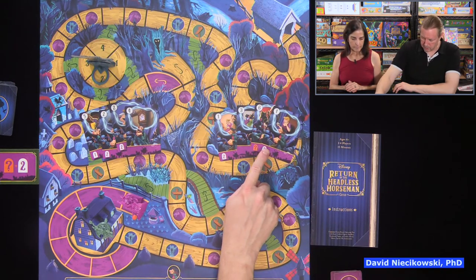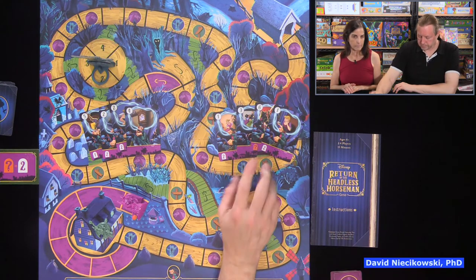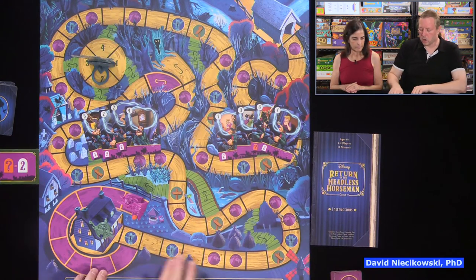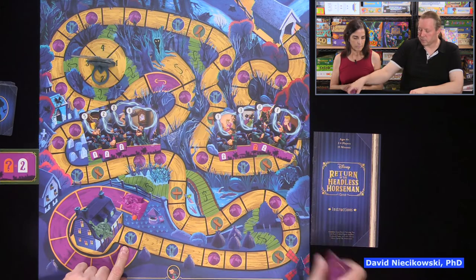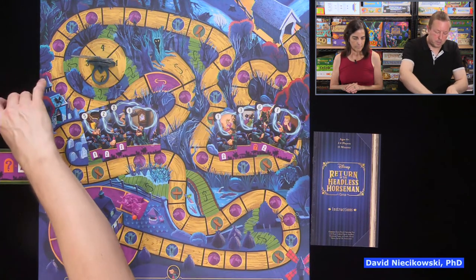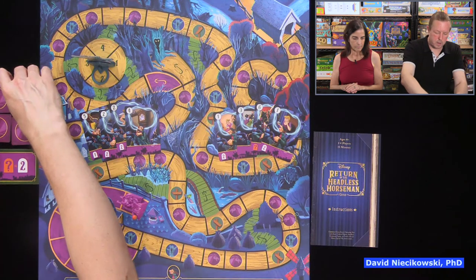Cards show movement on the white and orange — equal to two in this example. Spaces one through four at the house are safe; Ichabod wants to land on these. You don't want to play a five or six, because if Ichabod lands on a scare space, you'll flip up one of the eight tiles. If four pumpkins come up, you lose.